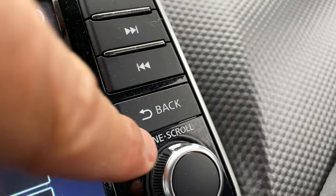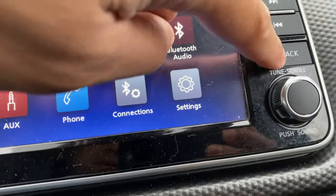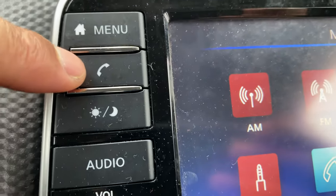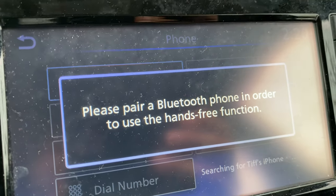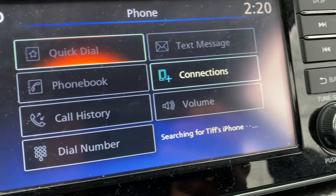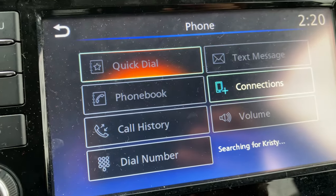We're going to back up out of here using this back button right here — press that and it backs up. Next, scrolling down, there is a phone feature where you press this button, but you have to pair it with Bluetooth in order to use the hands-free connection. You pair it, the screen comes up, and go to settings to complete pairing.